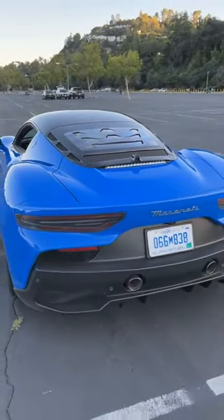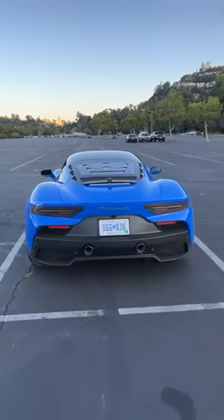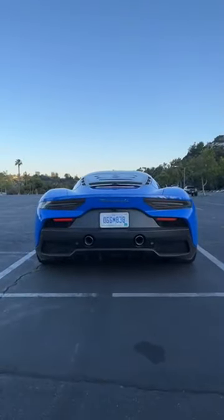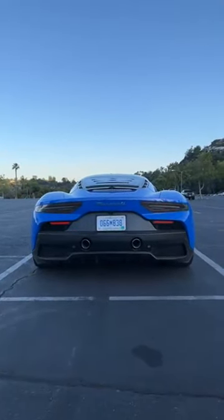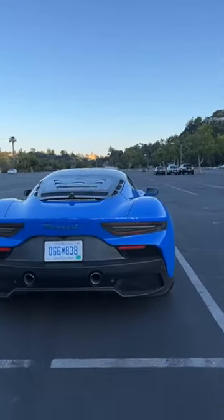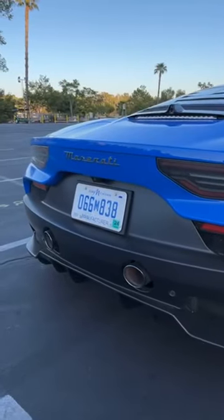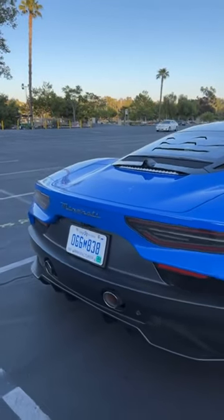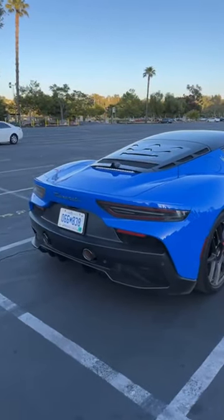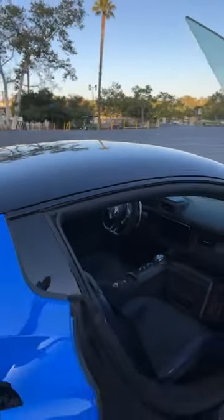In the back there's no wing and no active spoiler — it's all one solid, understated piece. I really like the rear of this car: smooth lines, not too complicated, and I think it'll age really well. There are two exhaust tips in the bumper, and honestly it's not as loud as I thought it would be.